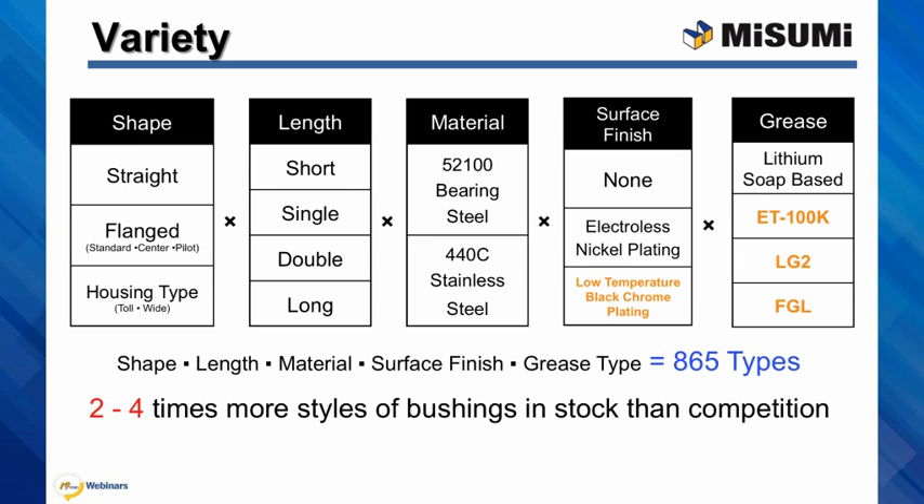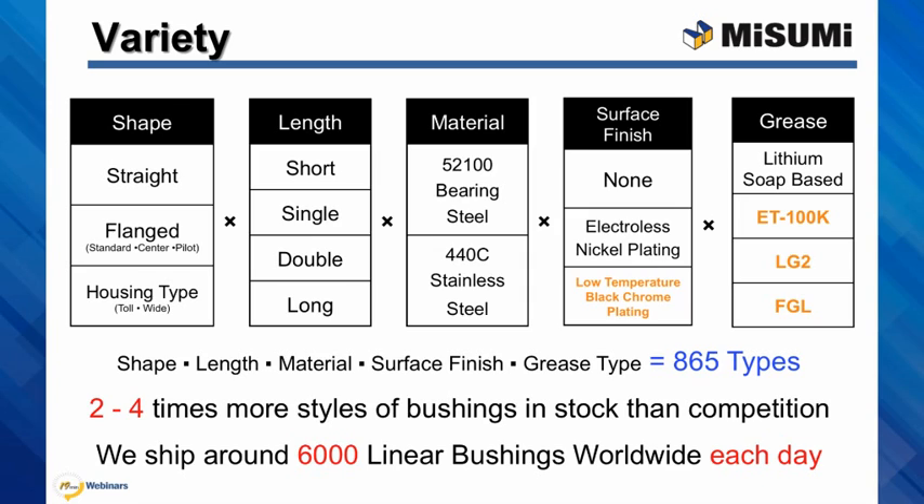I am happy to say that we have far more options available in stock than any of our competitors. Just to show you how popular our bushings are, we sell over 6,000 of our linear ball bushings every working day around the world.